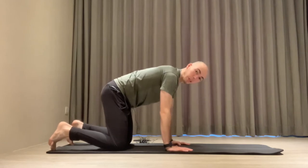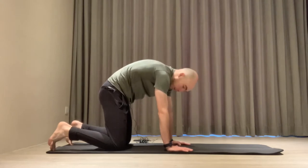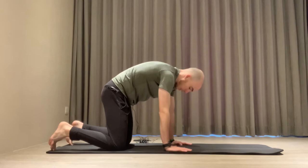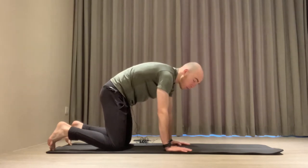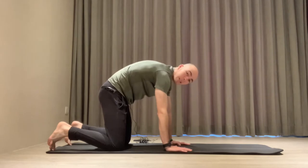Spine flexion is this position here — moving my spine into a C shape. My head will naturally start coming down. As with any PAILs and RAILs exercise, we'd normally spend about two minutes in this stretch. Maybe you won't feel a lot of stretch; that's okay. But ideally, we would spend about two minutes in this position.